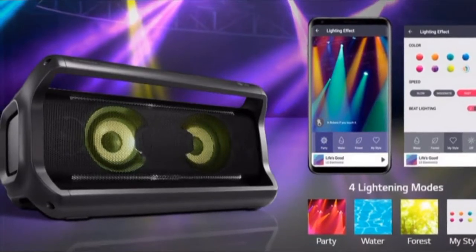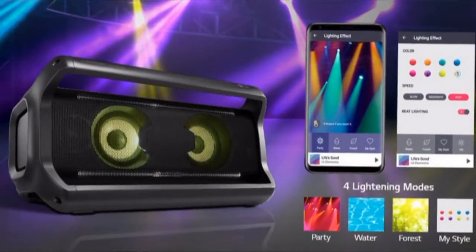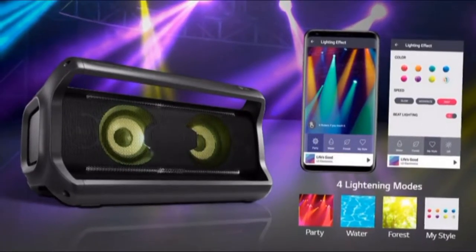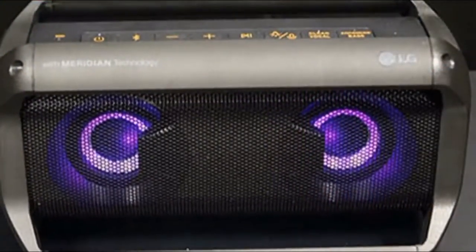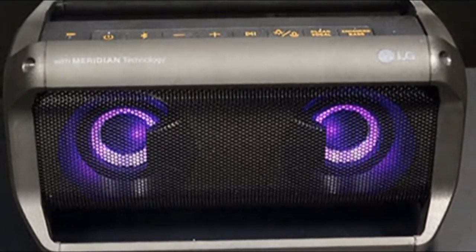While some of these speakers are less party-friendly than others, the LG PK7 impressed us with its build quality, loudness, balanced sound, and all-day battery life — all for $250, £200, or $299 Australian dollars.